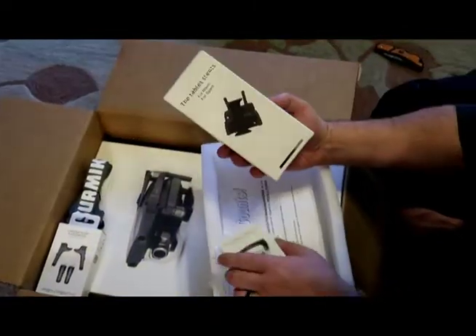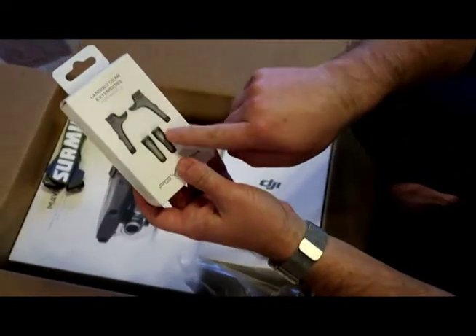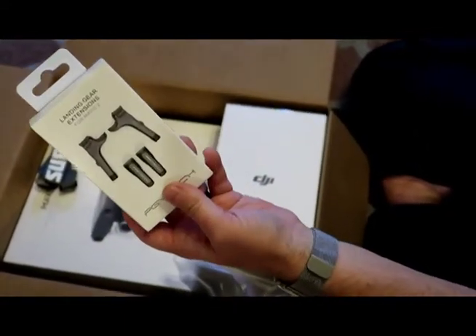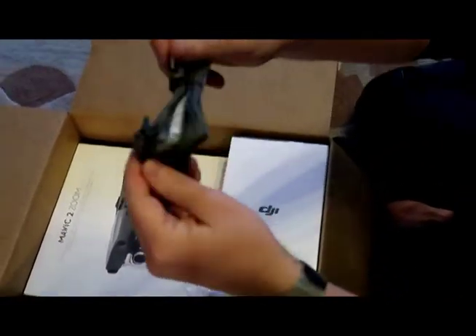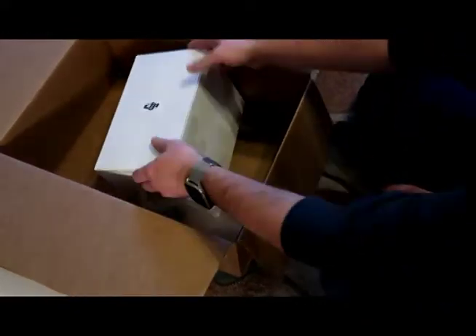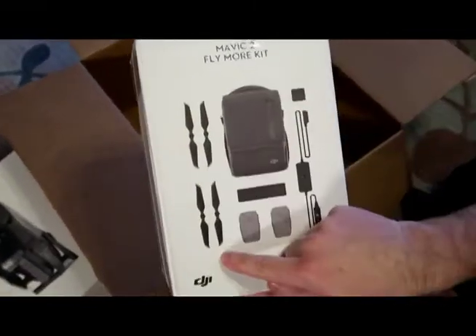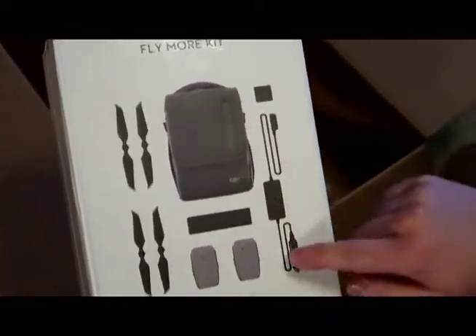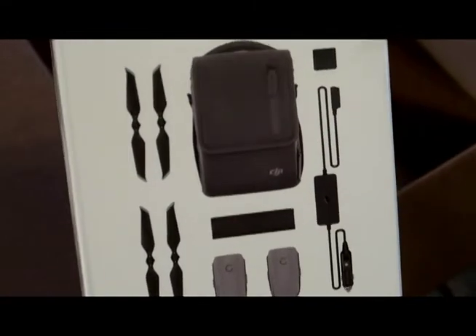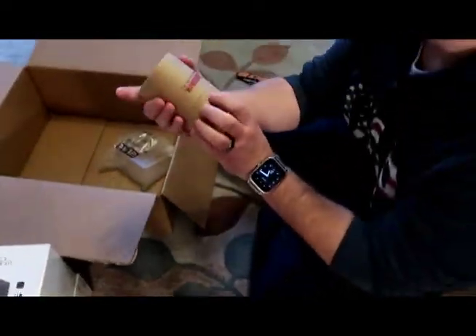There's a tablet folder if you want to use a tablet. There are landing gear extensions — those you attach to the legs of the drone so your drone doesn't sit in mud or something. All those are extra accessories, they don't come with the drone. There's a lanyard to put on your neck to hold the controller. And this is a fly more kit.